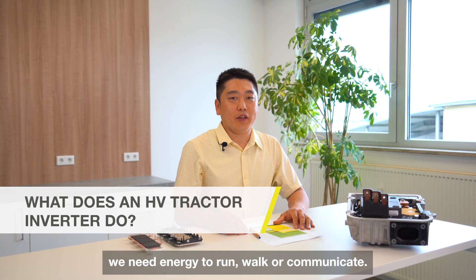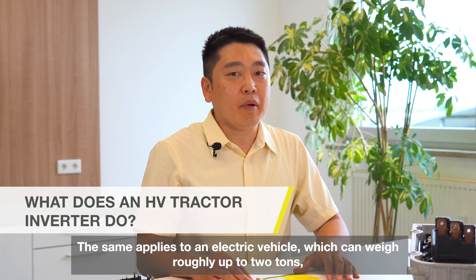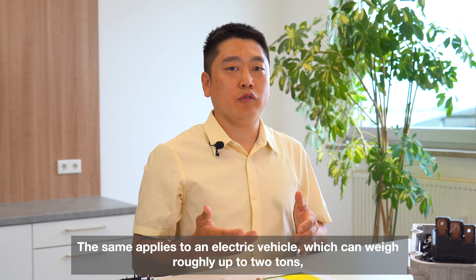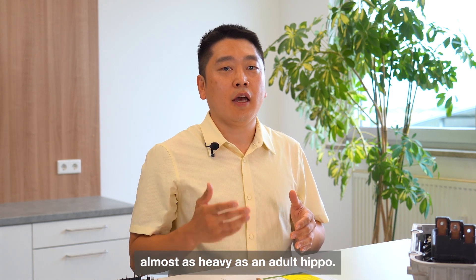As human beings, we need energy to run, work, or communicate. The same applies to an electric vehicle, which can weigh roughly up to 2 tons — almost as heavy as an adult hippo.